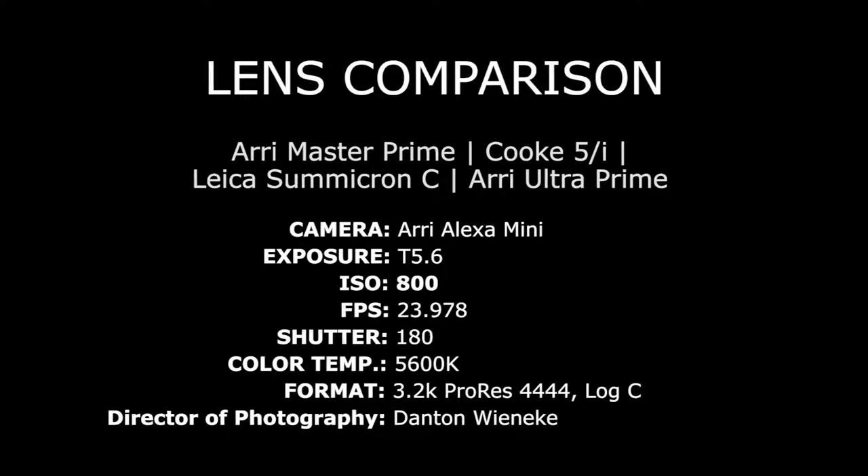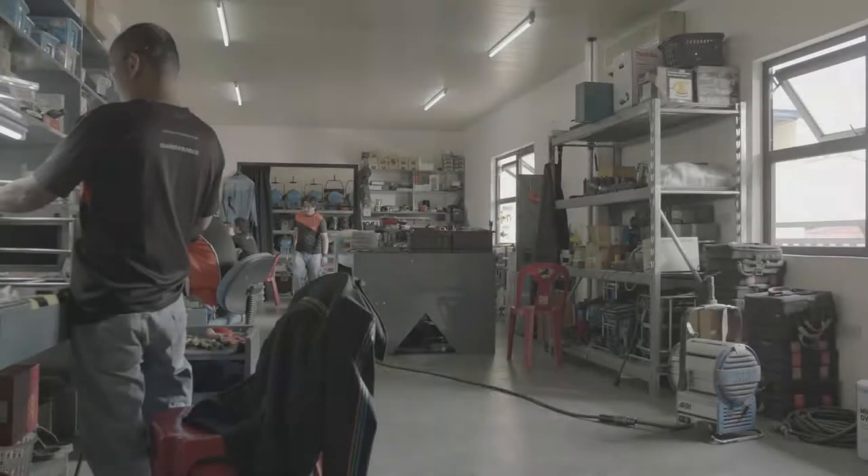Here's a comparison test between the ARRI Master Prime, Cook 5i, Leica Summicron C, and ARRI Ultra Prime. The comparisons were all shot with the same 25mm focal length, except for the Ultra Prime which was 24mm. The scene has 11 stops of exposure latitude and a slight flare on the top right of the lens.